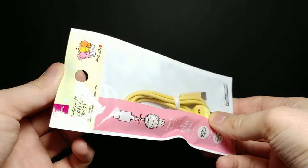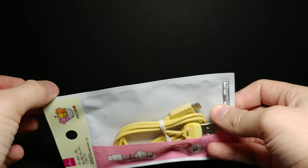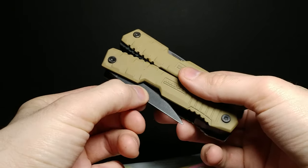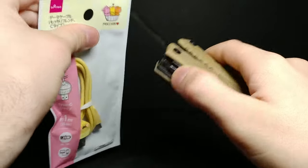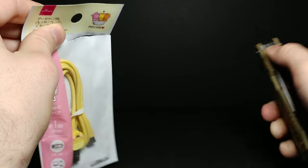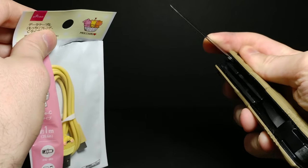I believe there's no tear tab so we're going to need to cut this one open. I'm going to pull out the trusty knife and make sure to cut away from myself, and then we can close that up.